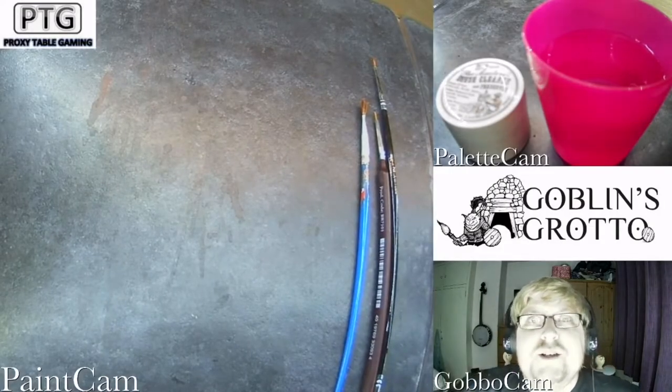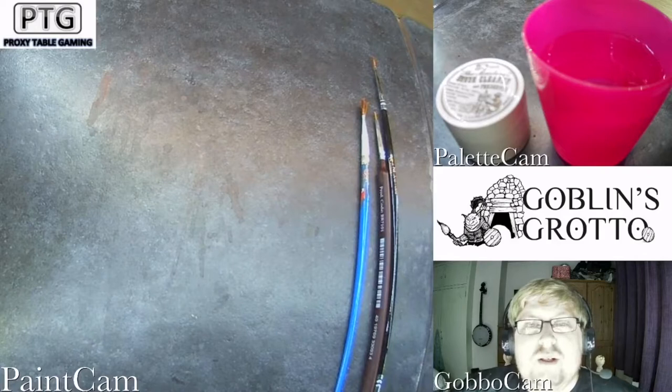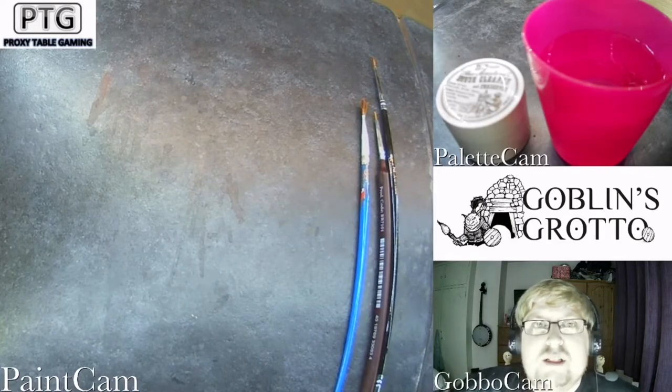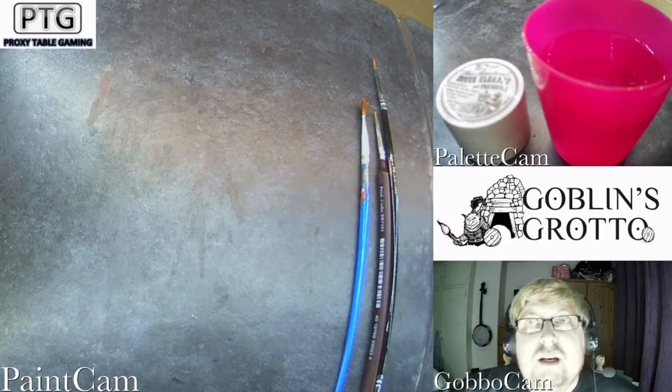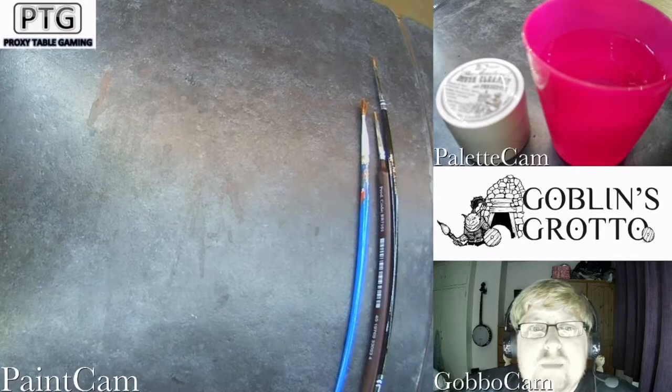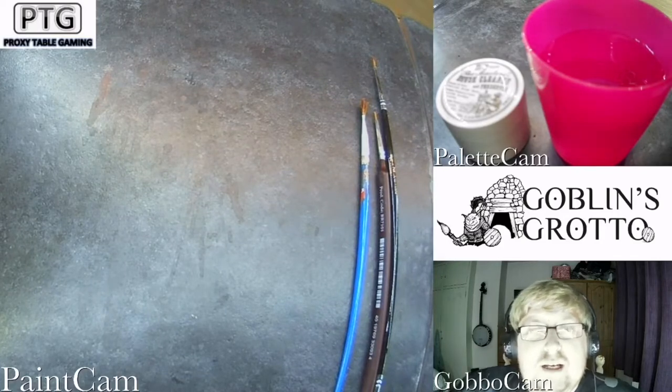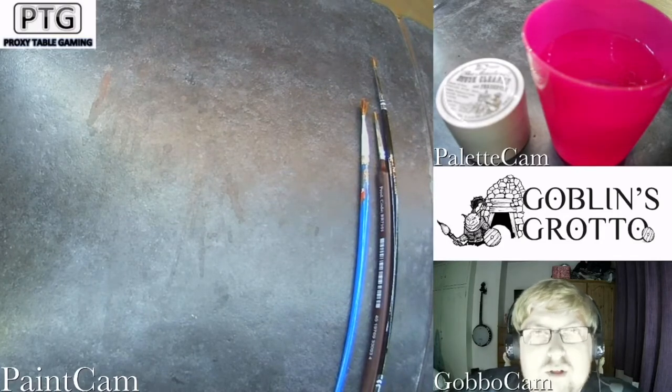Good evening everyone, it's PTG Gobbo here back with another video tutorial. This time we're going to be learning how to maintain and clean your paintbrushes. It's quite an easy thing to do, something that I highly recommend, because otherwise you'd be going through brushes left right and center — this way just helps prolong the life of them.